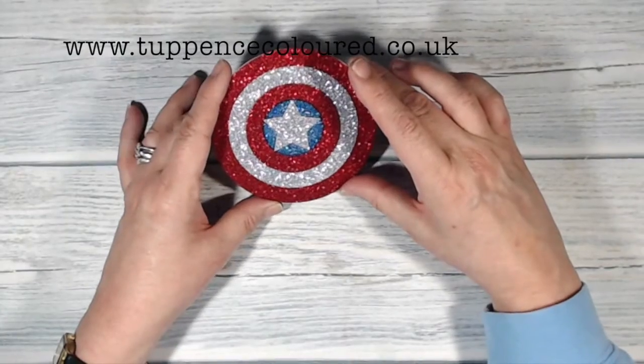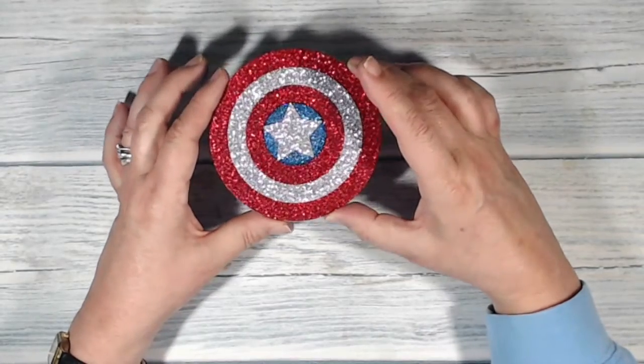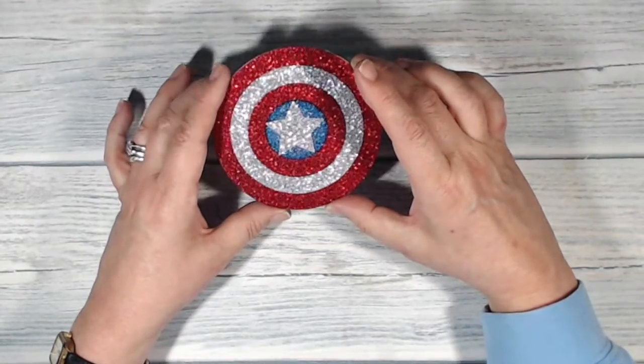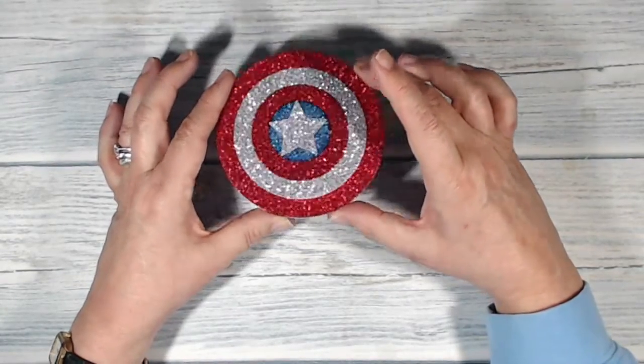Hi everyone, it's Karen here from TevensColor.co.uk. Thank you very much for joining me. This is the card I've been making today. I went to the cinema yesterday — can you tell? I went to see the Captain America film and it was a really good film. When I came out I thought, I think that Captain America's shield would make a good design for a card. So this is it — stay with me and I'll show you what I did.